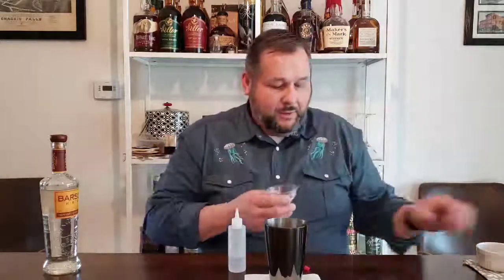And then we're going to use one ounce of lemon juice. Set that aside along with our Simple Syrup. And then we're going to do a dry shake with this.